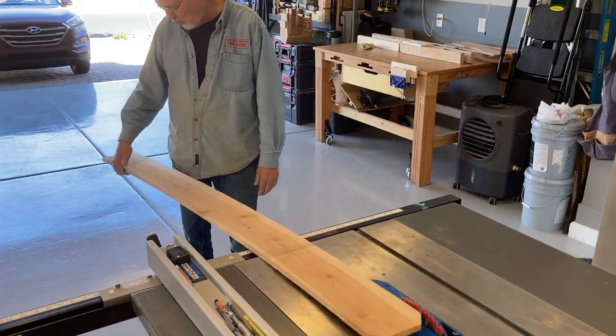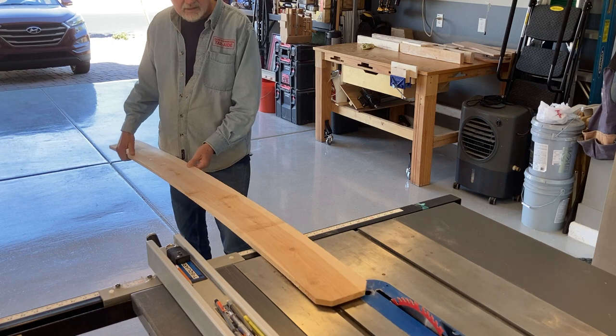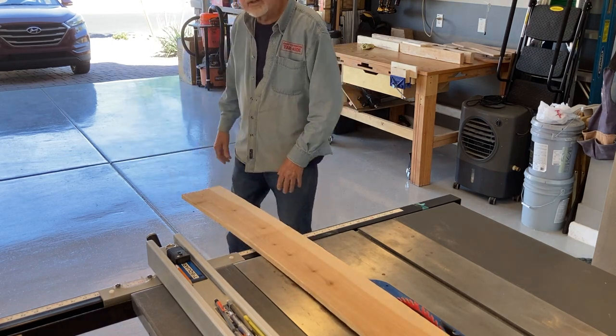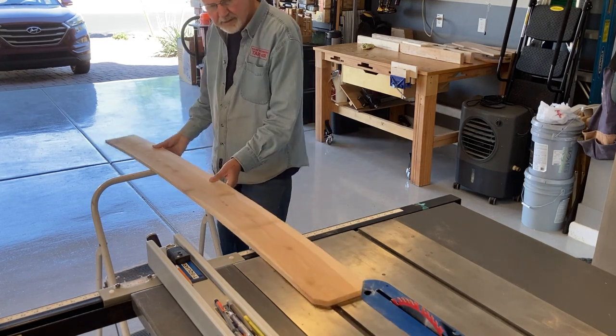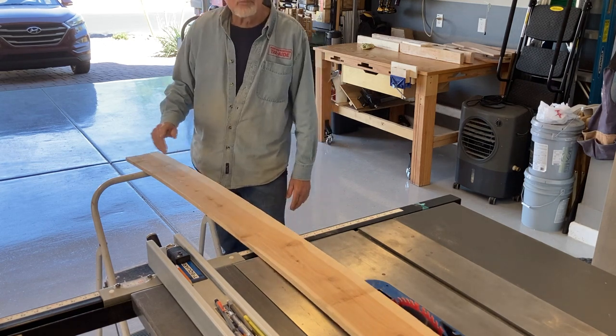To rip these longer boards, I needed a better way to support them on the infeed side. I came up with one solution, and that was to use this step stool. And that kind of works — not too bad — but I thought I could do better.